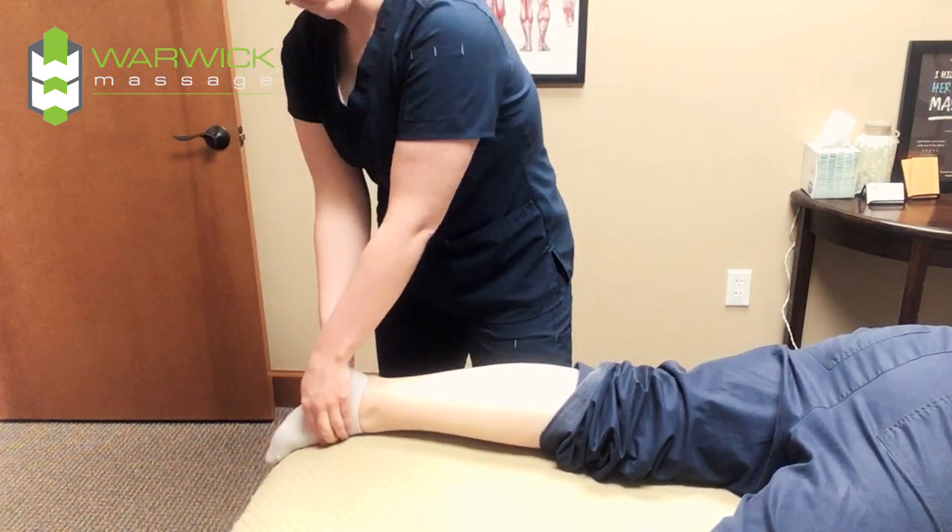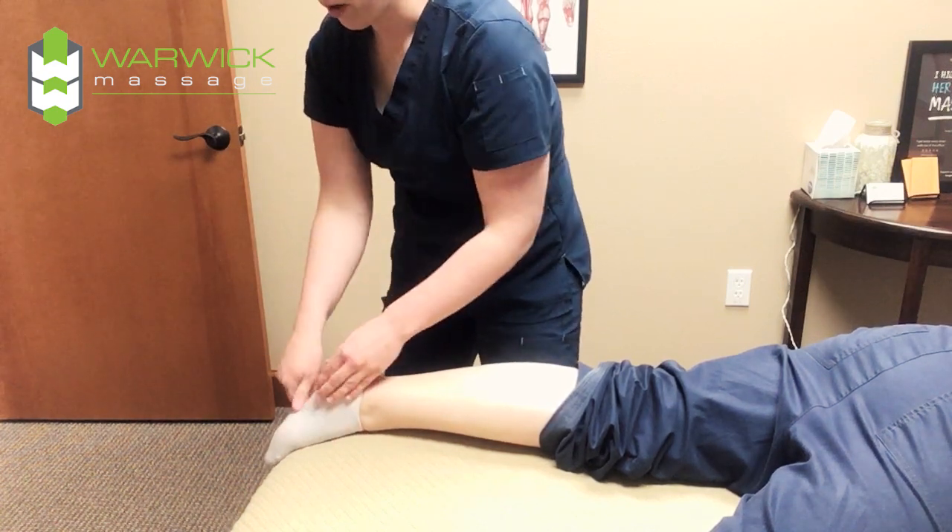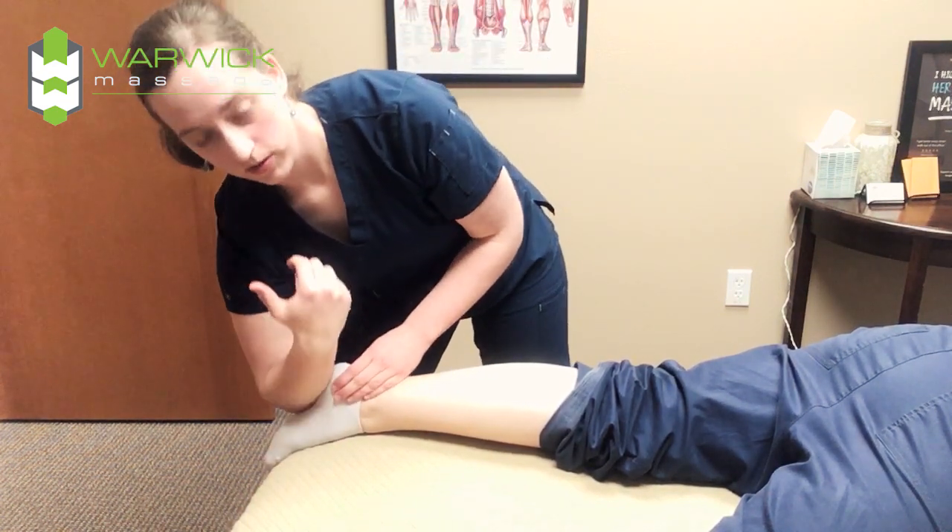And you can do a lot of deep work in through the foot as well — thumbs, fingers, knuckles, forearm, elbow again.